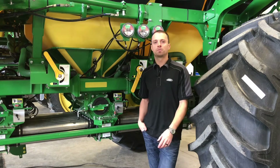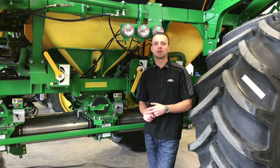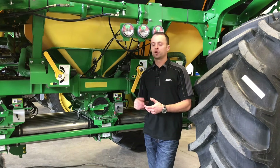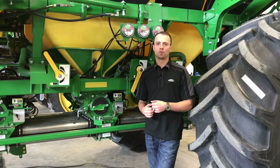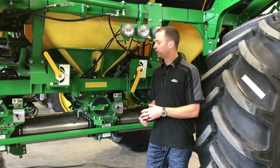First, we're going to go through bringing our air cart out of storage and getting ready for the season. At the end of last season, we cleaned our cart out, washed it out, let it dry out, made sure it was blown down really well, and then maybe filled it full of floor dry. Now if we do have floor dry in it, we want to make sure all of that's gone.